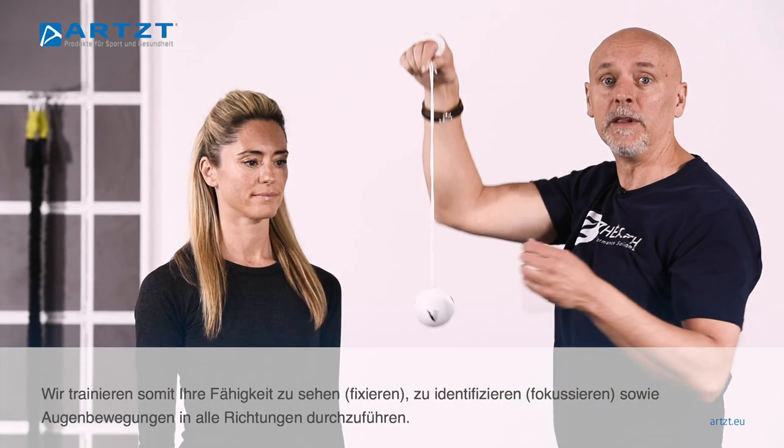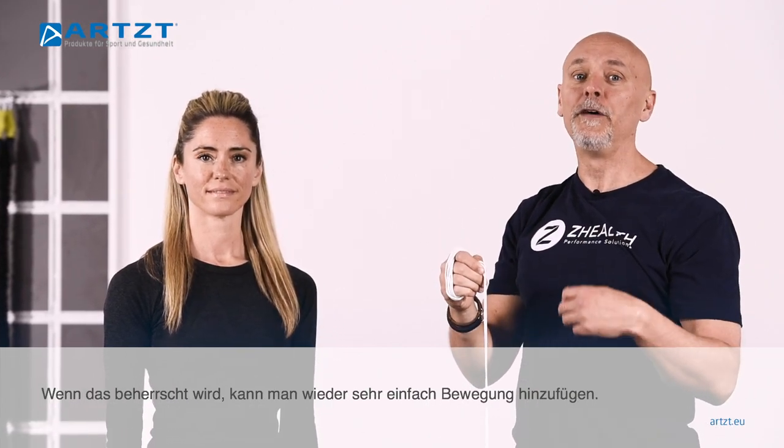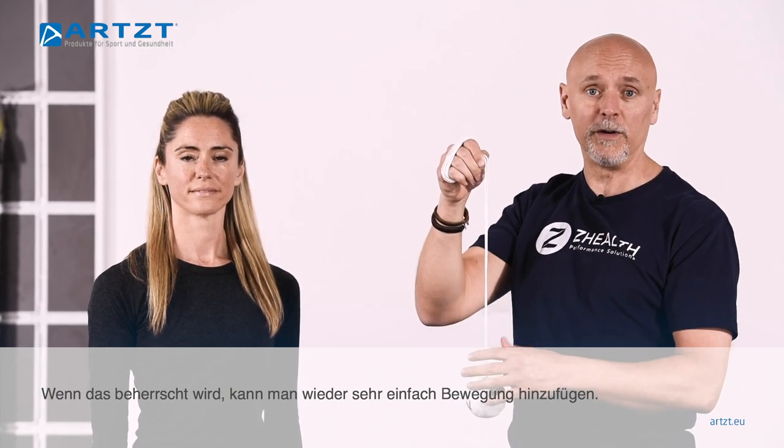So we're working on her ability to see, identify, and then also create eye movement. From there, it becomes pretty simple for her to now begin including some movement herself — some proprioception.